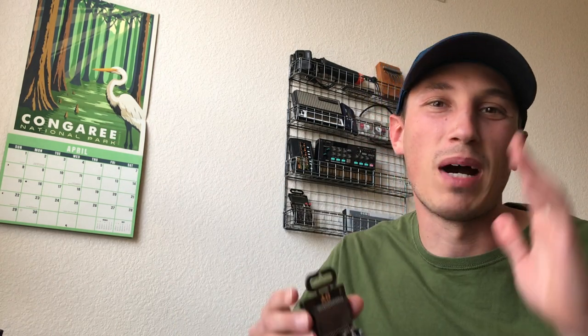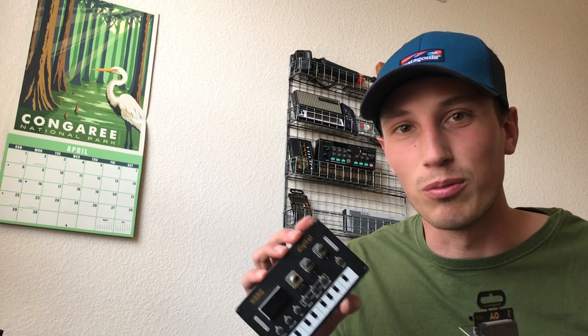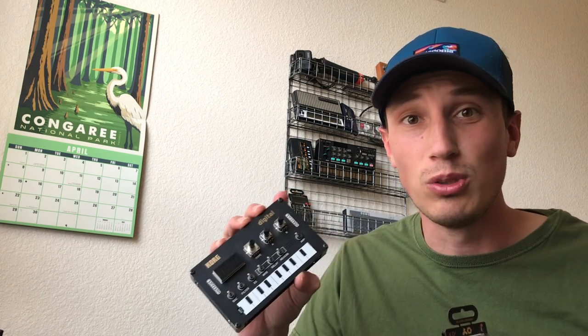What's going on everybody? Gar Hoover here and today we're going to be going through my track 'Grateful,' which I made on the PO33 alongside the Korg NTS-1. This track is more of an ambient track — my first attempt at ambient. A lot of it is made on the PO33, and the Korg NTS-1 just adds space with reverb and delay. So it's all coming out of the PO33.